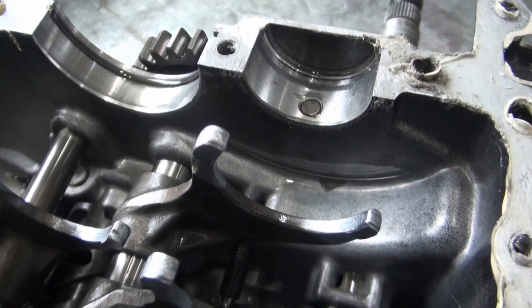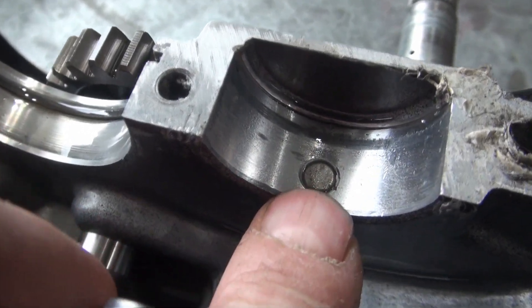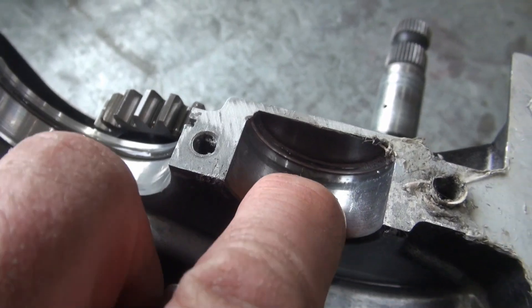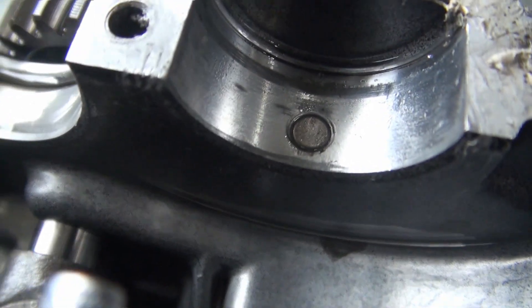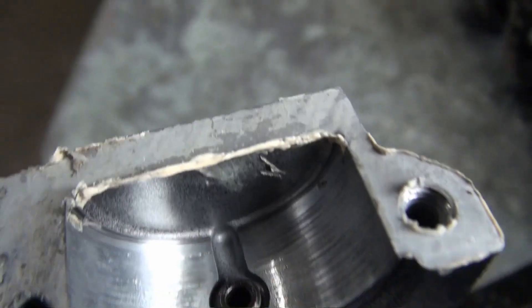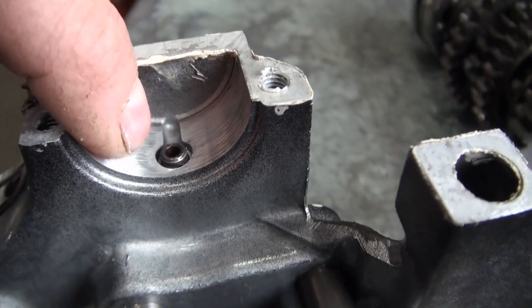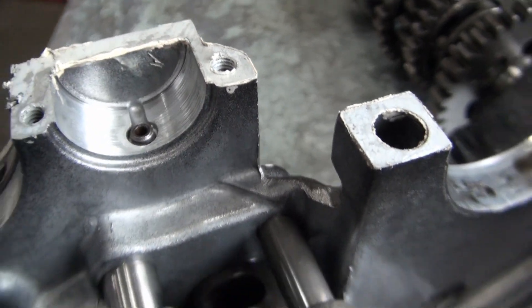I think the problem is that this pin is too low in the case. Feeling with my finger it's basically flush or even slightly below the case surface, so I can't imagine that pin would be able to retain that bearing in place. The pin on the other side looks hollow but protrudes out of the case somewhat, so it would be better able to hold that bearing.